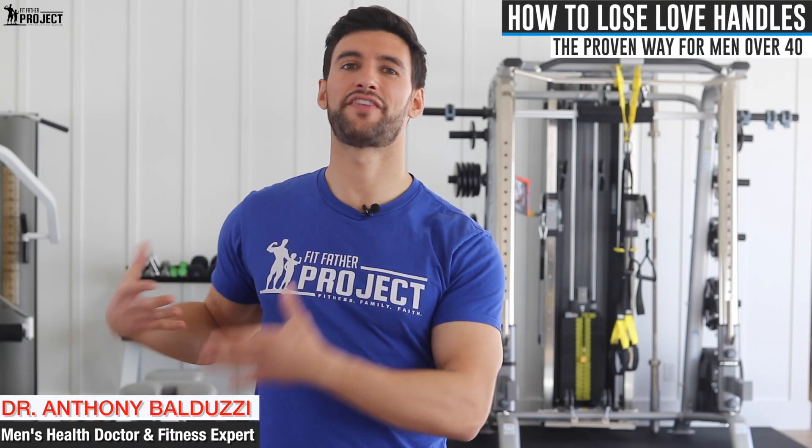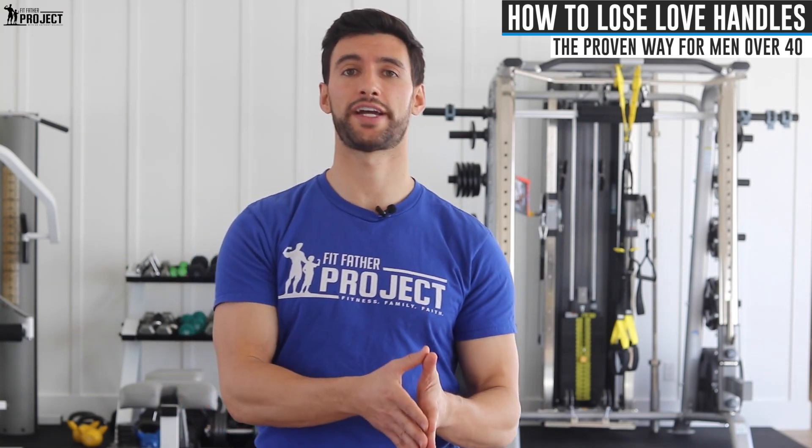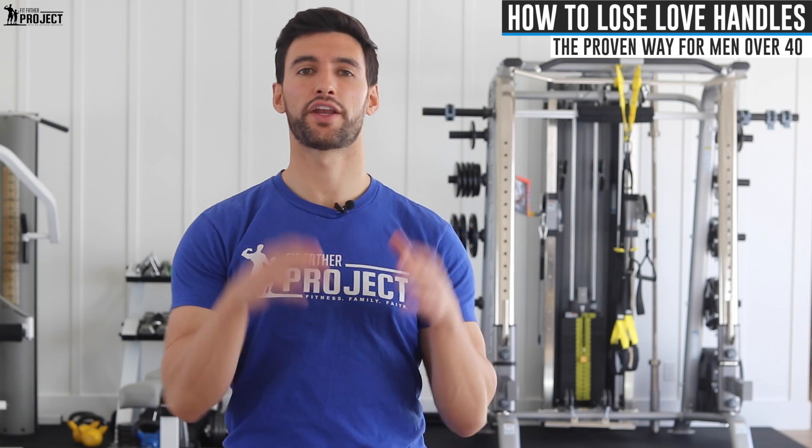I get asked by guys all the time: Dr. Anthony, how do I get rid of my love handles — the fat that kind of accumulates right here on your side and sticks out over your pants and just makes you feel like crap. In this video we're going to cover the truth about love handles and give you some simple and practical strategies to get rid of fat in general that just so happens to be sitting on your love handles.